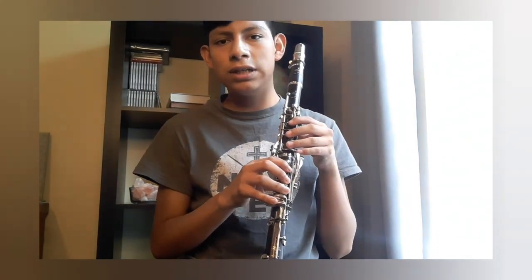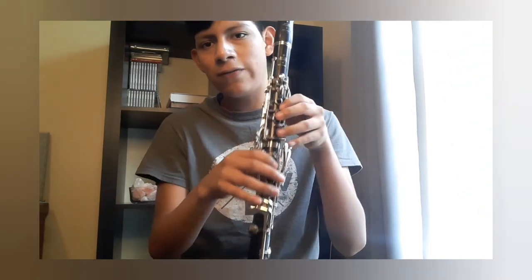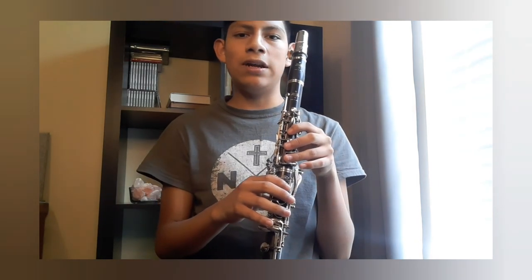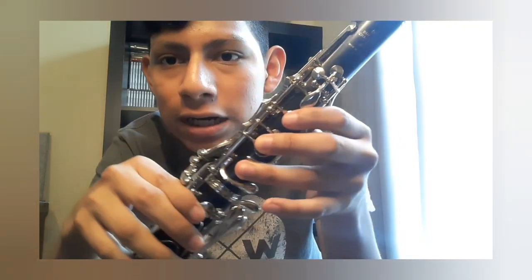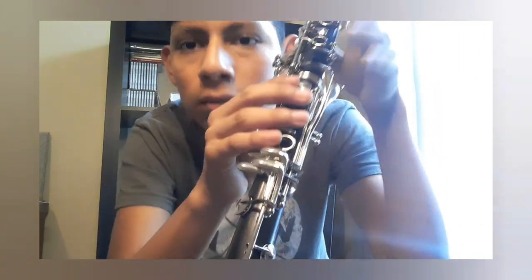So that is my review on the R13 Buffet Crampon Professional Nickel Plated Clarinet, and this is a B-flat clarinet. I hope you enjoyed. Please make sure to like, subscribe, and hit the notification bell so you can get notified for my videos. This is what it looks like one more time. Thank you for watching, and as always, I'll see you next time. Bye!